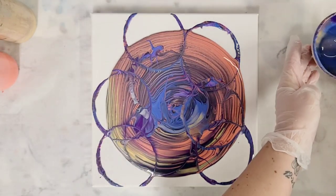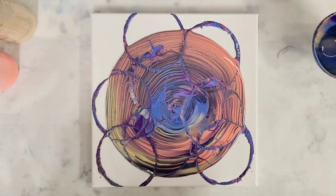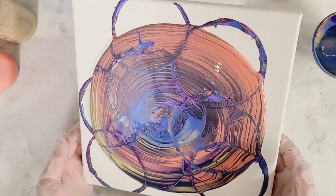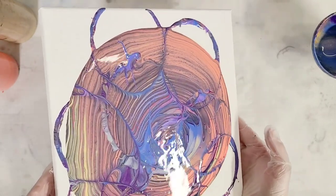I feel like the lines will probably be a little more prominent towards the edges here because the paint in the middle is so thick. But either way it's going to affect that design.